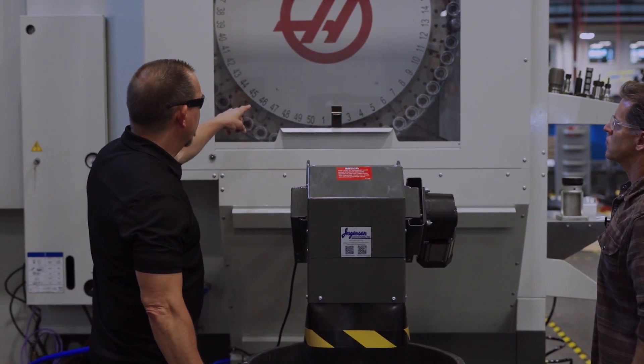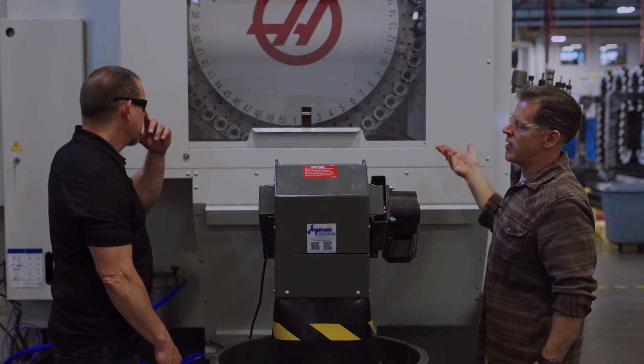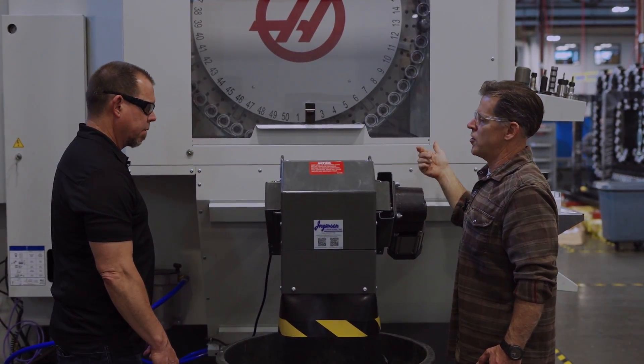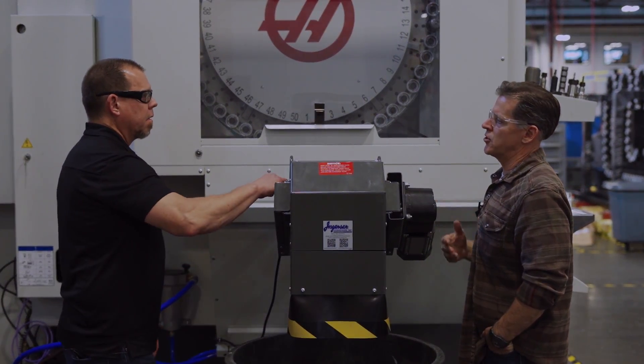There are 50 tools in this, and the old UMC had a 40-pocket tool changer with no options — that's what you got. Now we have a 30-pocket 40-taper, a 50-pocket optional 40-taper, and a 50-pocket HSK. A lot more spindle and tool changer options with the reboot.